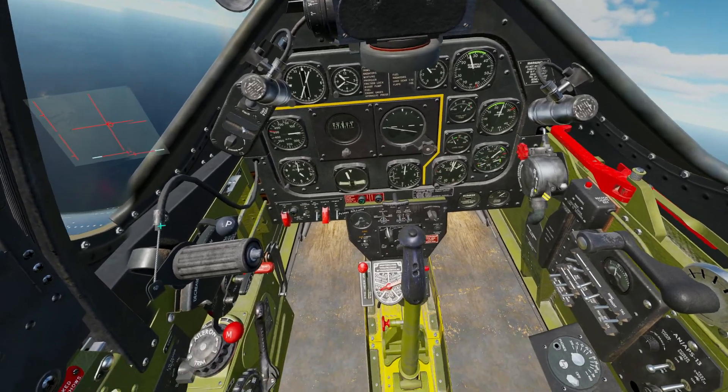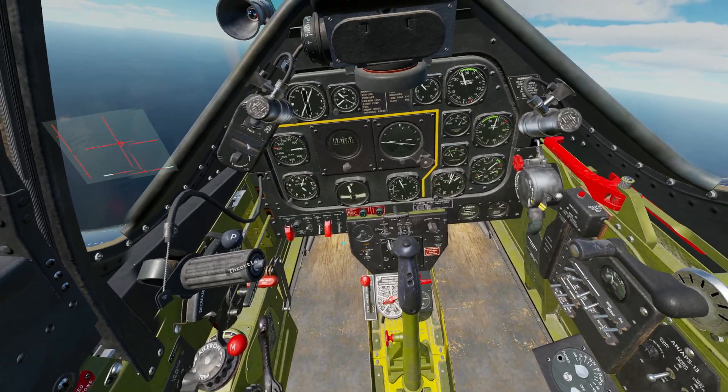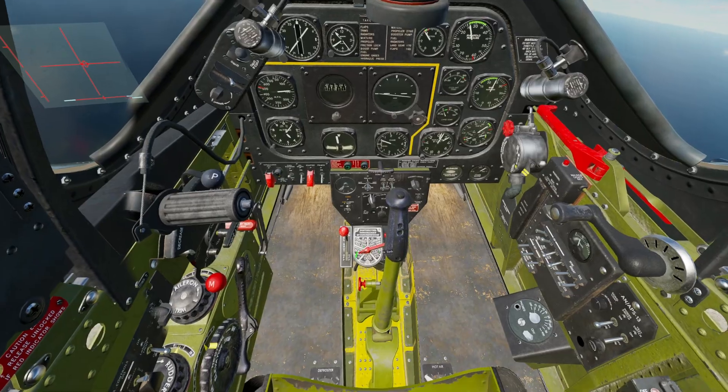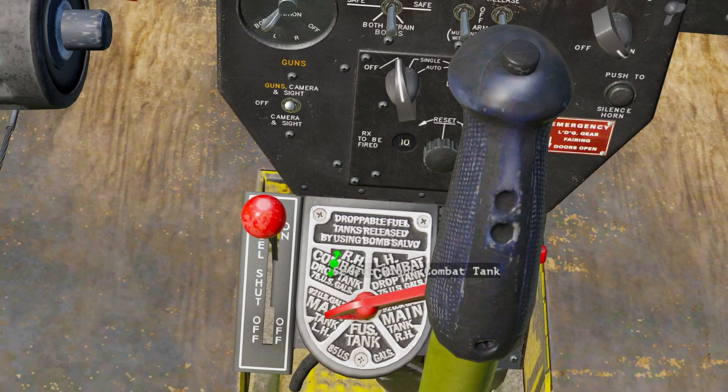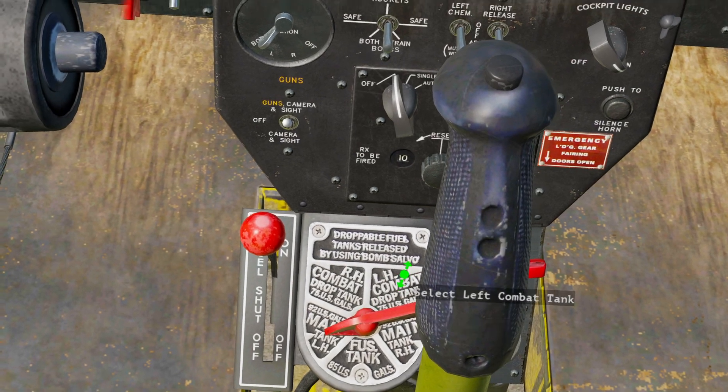If you had fuel tanks on and you wanted to pull fuel from them rather than from your plane, as I mentioned in the last video, you just move this lever to point towards the right-hand or the left-hand combat drop tank.